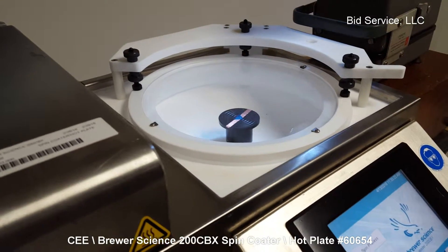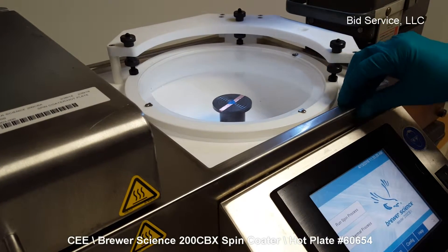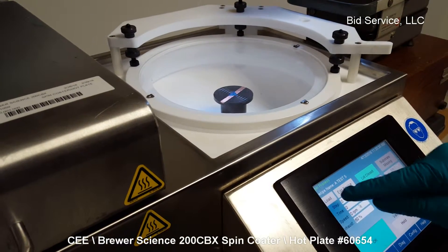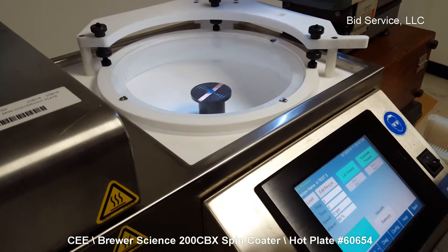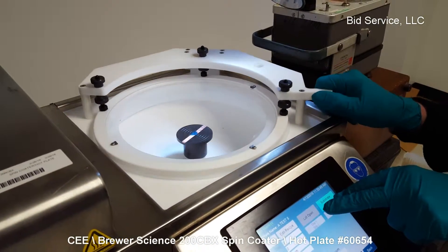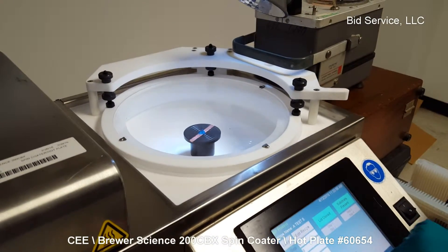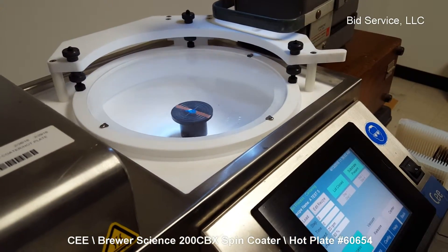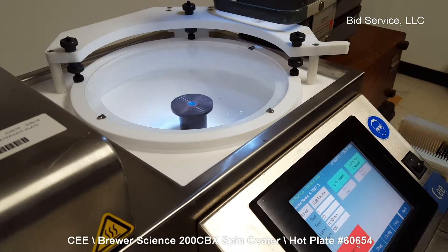In this first demonstration, I'm going to ramp up the chuck from zero up to the maximum that the machine allows, which is 12,000 RPM, and ramp back down again. An important safety feature: it will not operate if the lid is lifted up, so that's important to remember. Start process now.